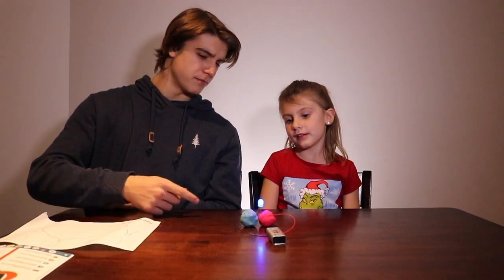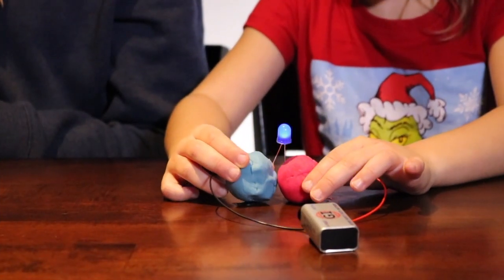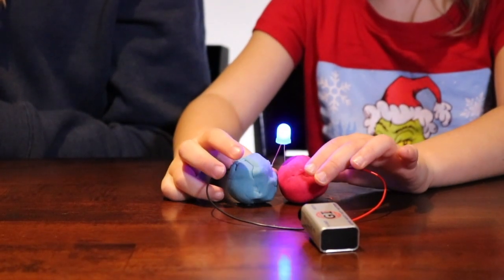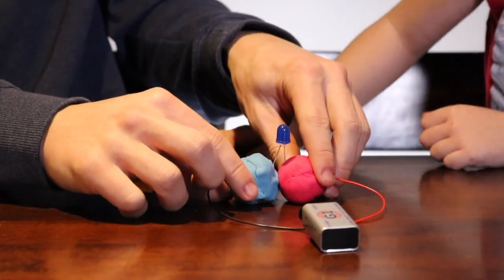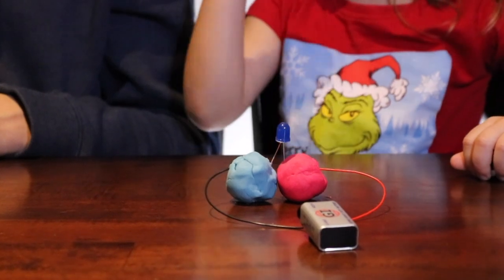What do you think happens if we make the play-doh balls touch? I don't know. Let's find out — try it. What happened? It turned off. So our light turned off. Why did it do that?